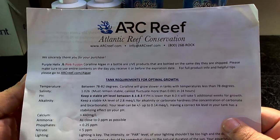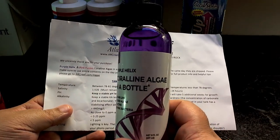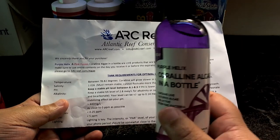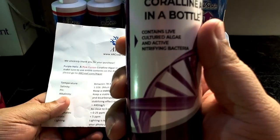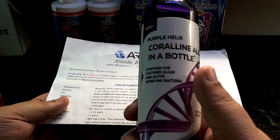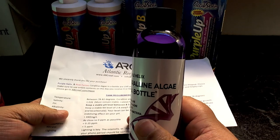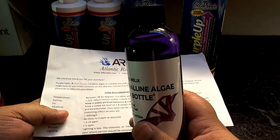I reached out to ARC Reef, which is short for Atlantic Reef Conservation. They originally started with the Pink Helix coralline algae. This is the original formula and it contains seven strains of purple coralline algae. It also contains live nitrifying bacteria, so you get coralline algae spores — tons of them — plus nitrifying bacteria. This is great for reefers starting their tanks with white Marco rock or white CaribSea rock.